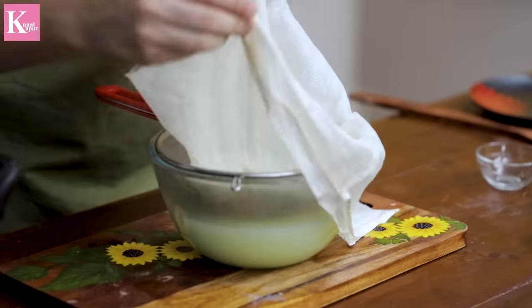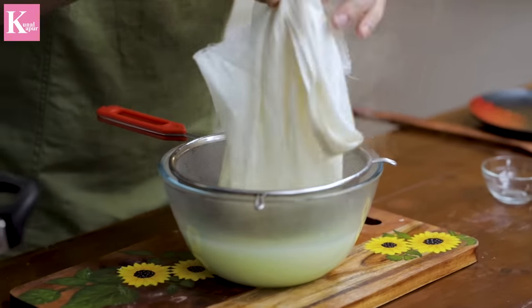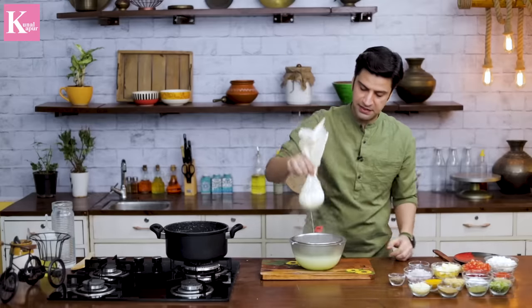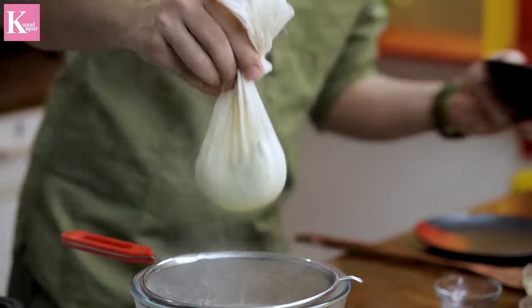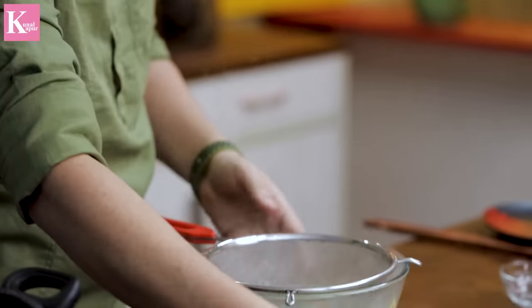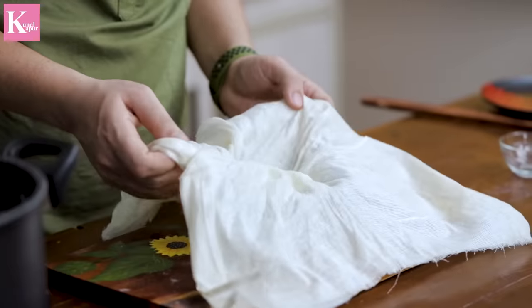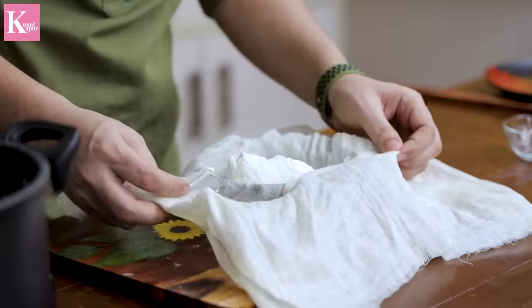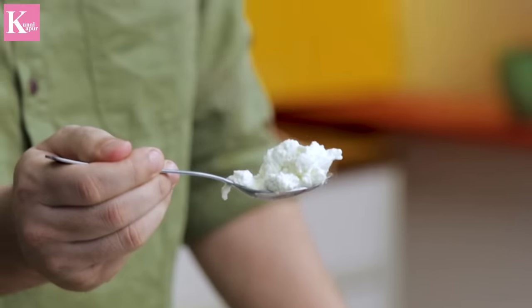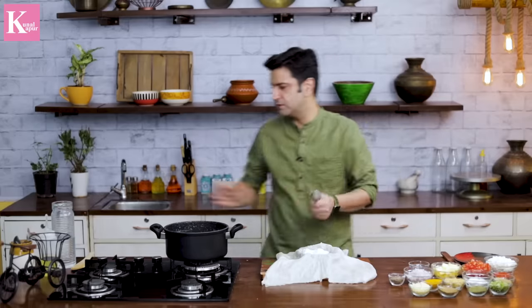Now, one way is that you can make it in a block and cut it as paneer, but because we don't need to make firm paneer, we don't press it. Look at this beautiful paneer — it's a crumbly paneer, it's very soft.